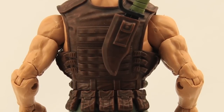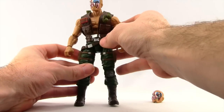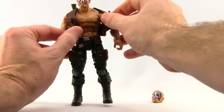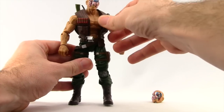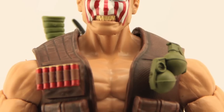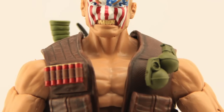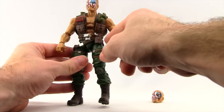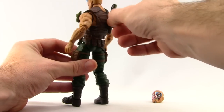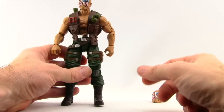The vest itself — I haven't been able to match it up with another figure, so I don't know if it's a reuse. But it is removable. It's that kind of vinyl rubber material. It's got some grenades that are basically glued onto it, and on the other side it's got some shotgun shells and pouches sculpted on it. You've got some silver metallic for the belt buckles, and then there's a sheath attached to the back for the buck knife. I like that it's removable.